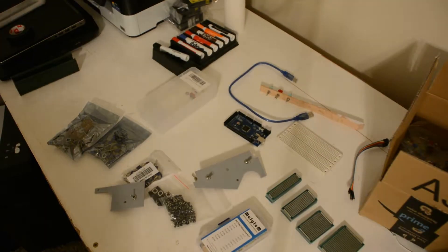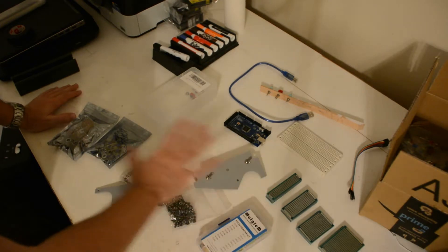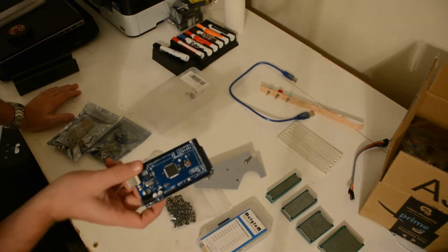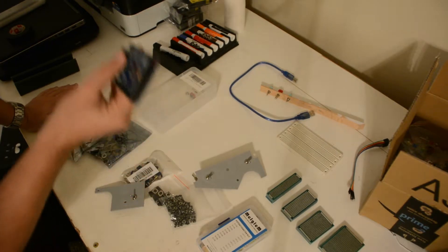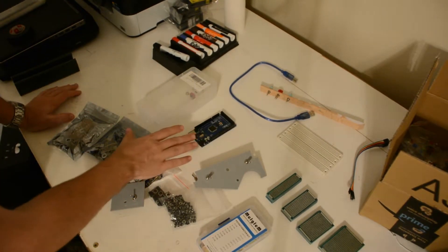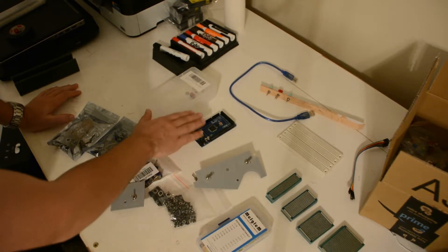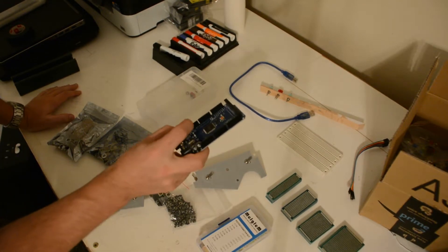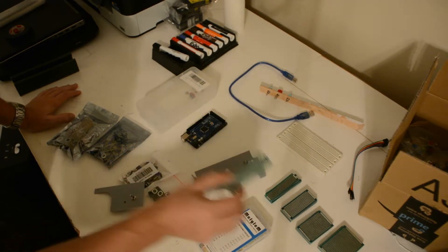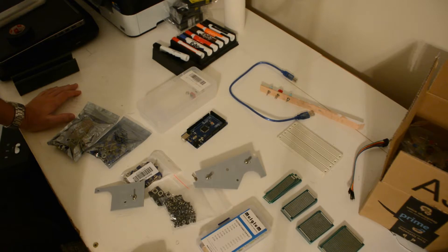On to electronics. We have kind of a little smorgasbord of electronics here. The primary controller is going to be one of these Arduino Megas — it's a 2560. That's going to run a lot of our hardware. We're going to have a whole bunch of inputs and outputs coming off of these pins, and we're going to be splitting those off into breakout boards, which are going to be really complicated at the end.